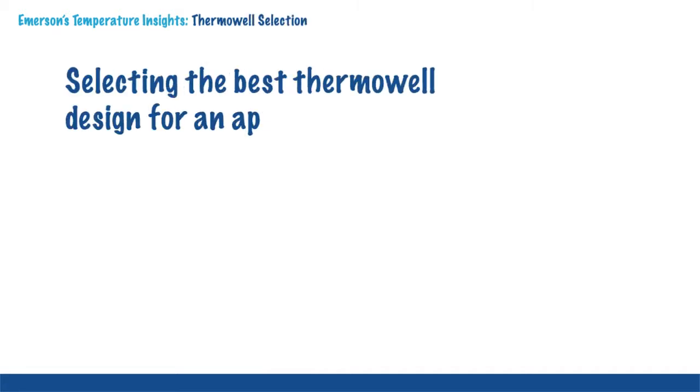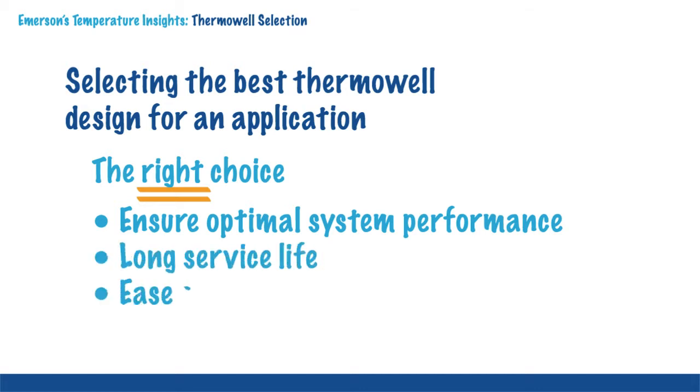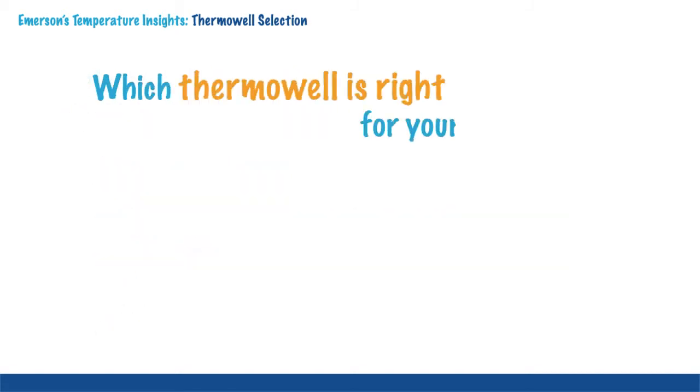The focus of today's Temperature Insights is on selecting the best thermowell design for an application. Making the right choice will help ensure the best temperature measurement system performance, long service life, ease of maintenance and process integrity. So, which thermowell is right for your application?